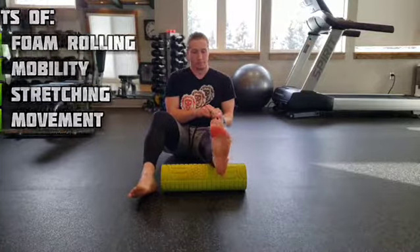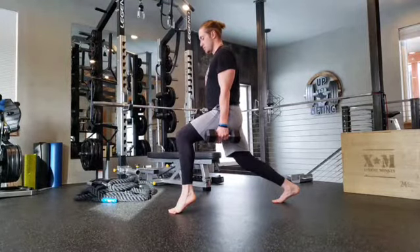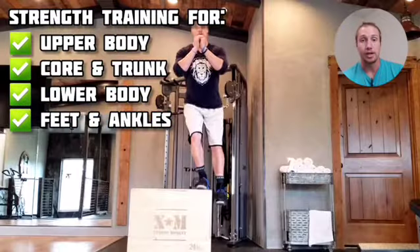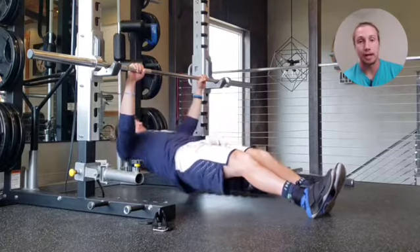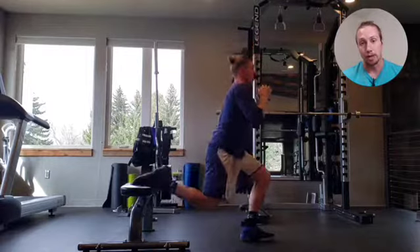So if you're someone who might not be very flexible, really take advantage of a lot of that self myofascial release, the mobility, and the static stretching. You can do a lot of these exercises at home — you don't actually need a ton of equipment. Look out for a lot of single leg work, a lot of push-ups and pull-ups, and just a whole bunch of bodyweight exercises that are going to get you really strong before we start to add on weight with the barbell.